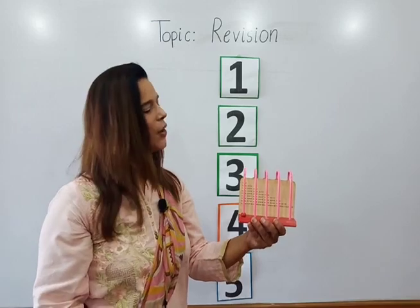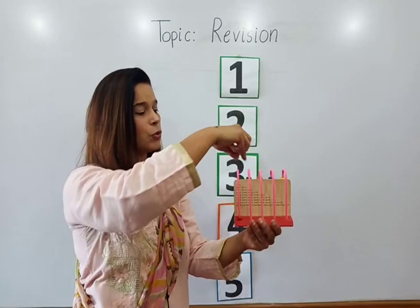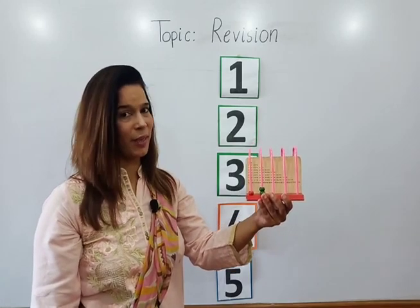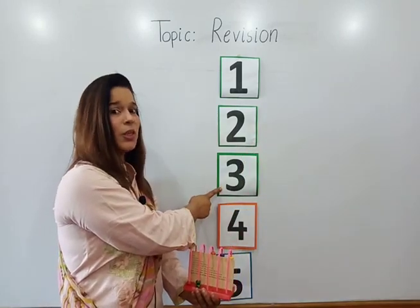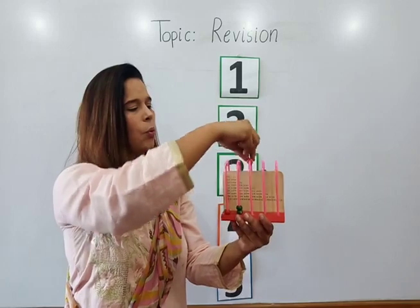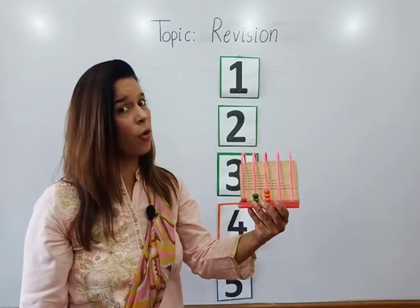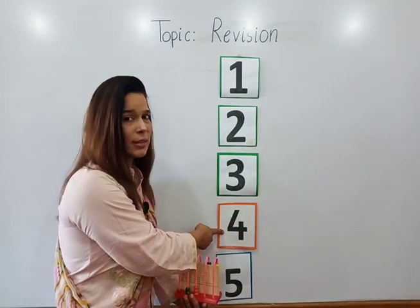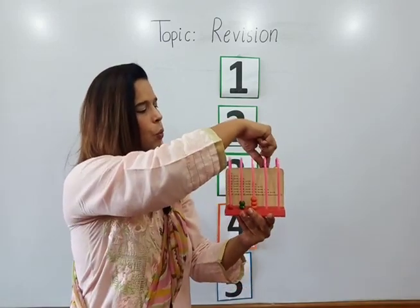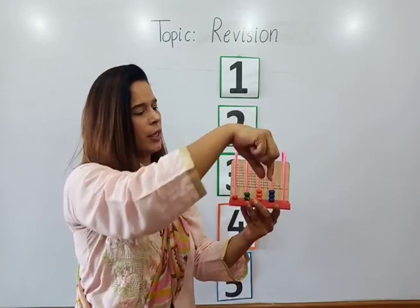Now number two — we will put green beads: two green beads, one, two. Now which number is this? Number three. Let's count three orange beads: one, two, three. Three orange beads. Now which number is this? Number four. Let's count blue beads.